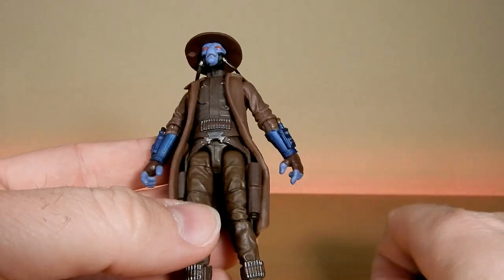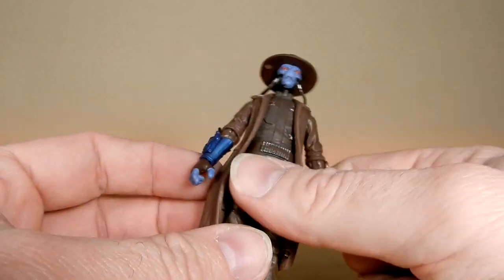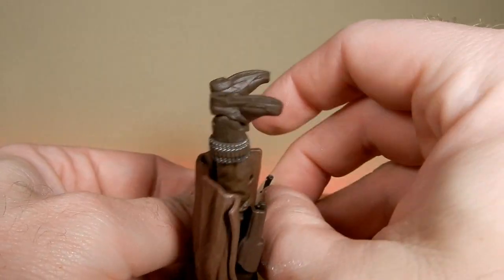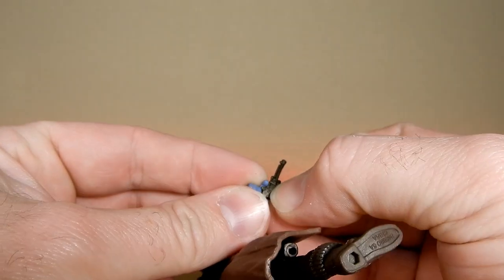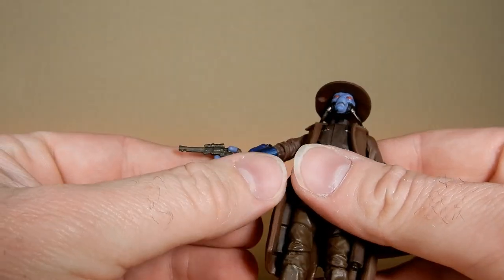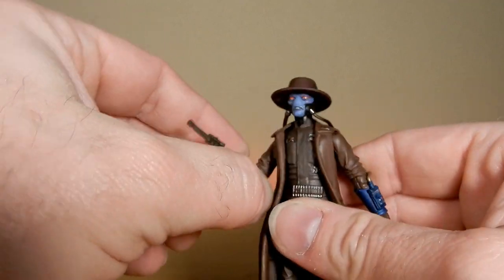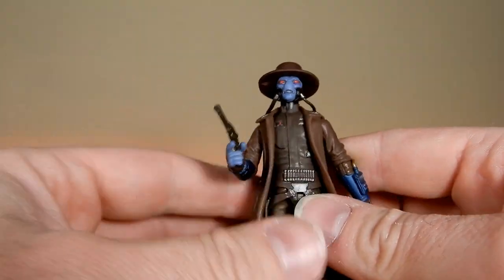Pretty nice overall. The blaster does fit nicely in the holster, and there is another one on that side. There's softer plastic for the blasters — they're not the easiest to manipulate and play around with, they're a little bit soft. But not a big problem, and it still fits in there nicely.